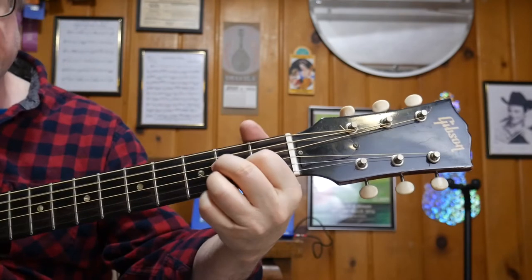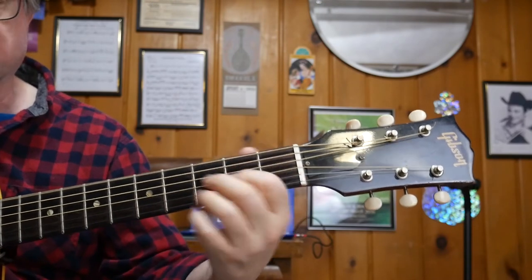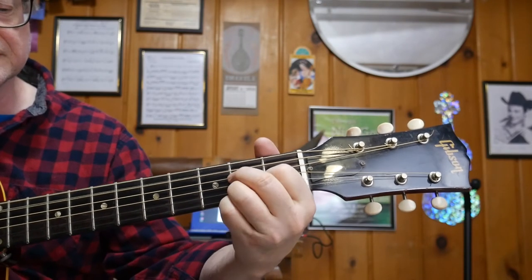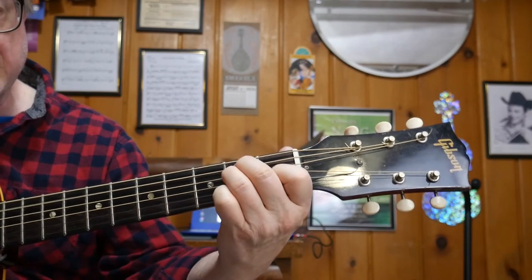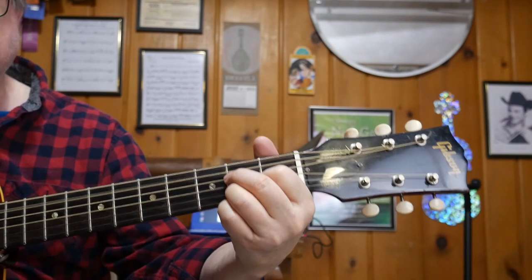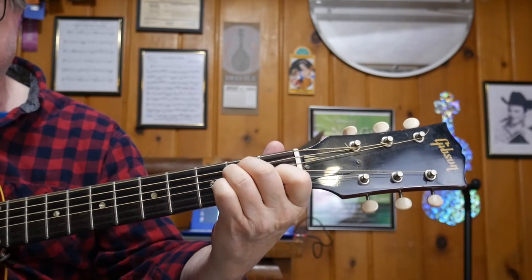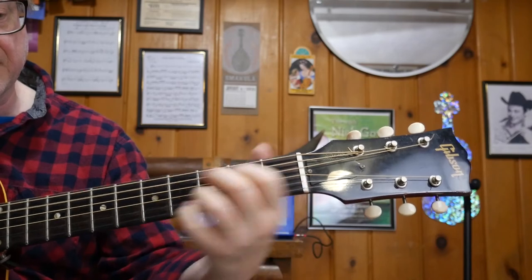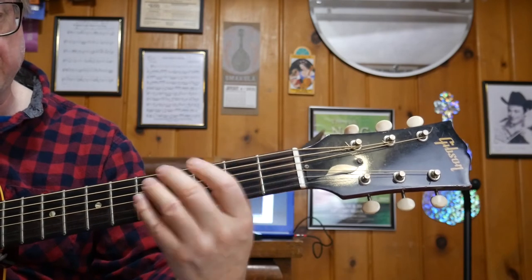Okay, now the second part — just E and A. What was going on there was C sharp, C, B, B, E, B in the bass. E, G sharp, open A — sometimes you just gotta let go of everything, because you're just playing bass notes, so why do you need the chord?